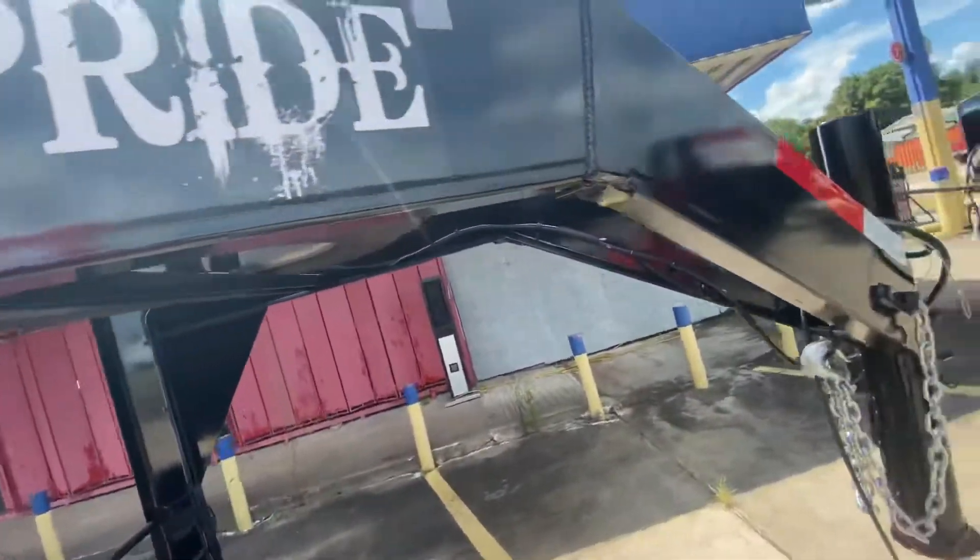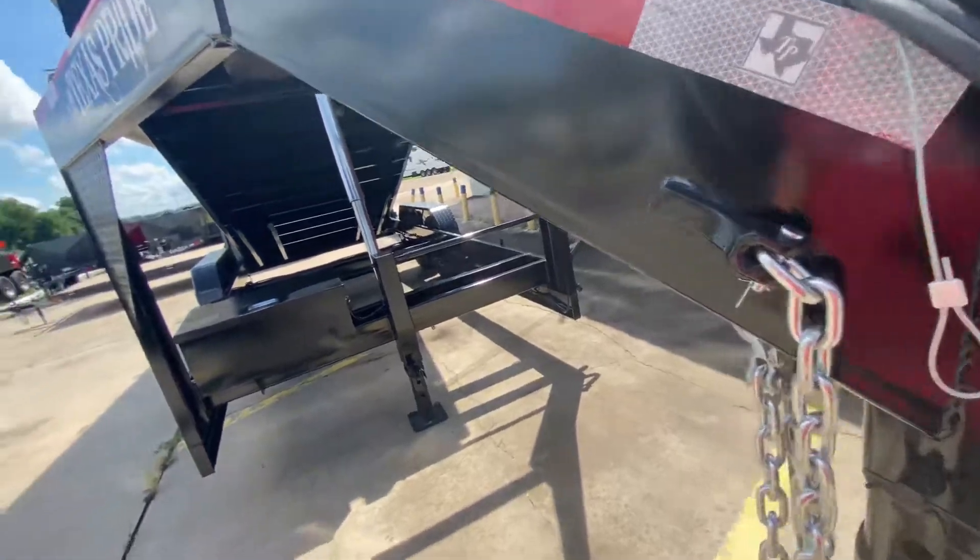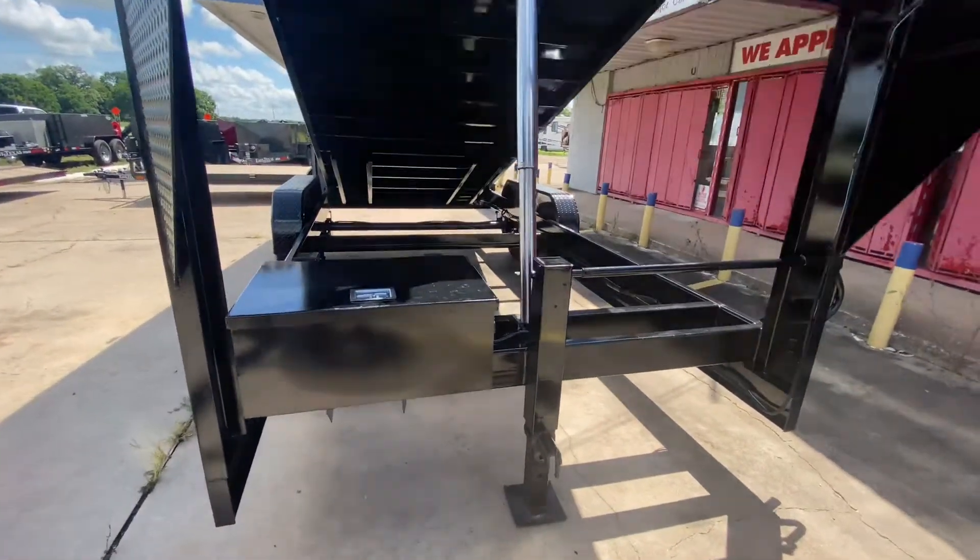You got your reinforced steel gussets and a heavy thick chain channel frame. You also have an adjustable gooseneck coupler here to assure that your trailer is level with your truck at all times.